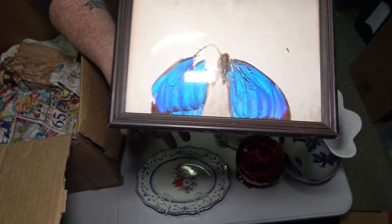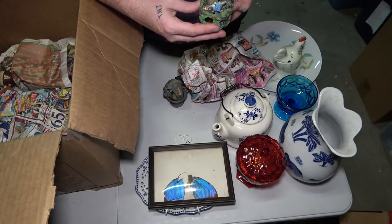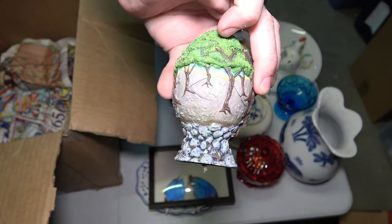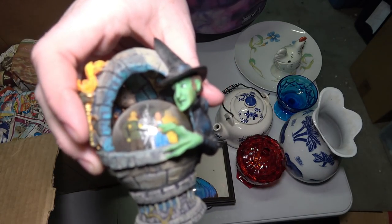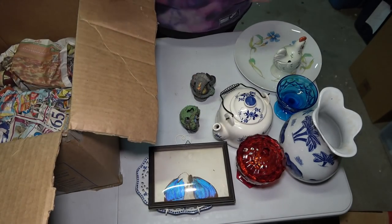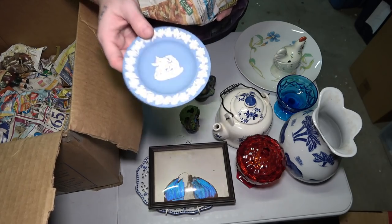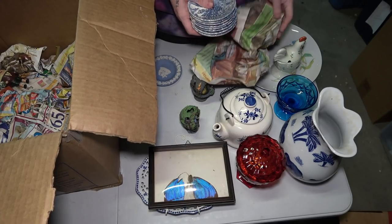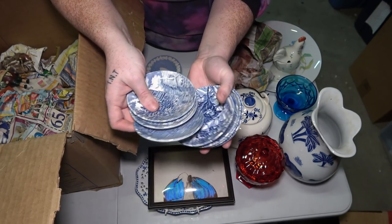These are like Wizard of Oz little collectibles. We have the monkey taking Dorothy away in this little egg-shaped thing. The next egg-shaped thing has the Wicked Witch, and then on the inside has a Tin Man, Lion, Dorothy, and Scarecrow in a crystal ball-looking thing. Hopefully there's more of those — that's awesome. There's also a blue plate with a horse and a bunch of Roman-looking stuff. These are little saucers with different pictures on each one.